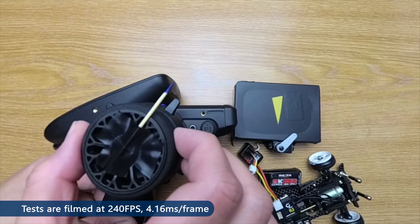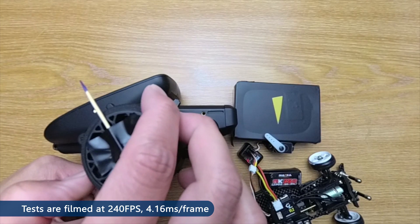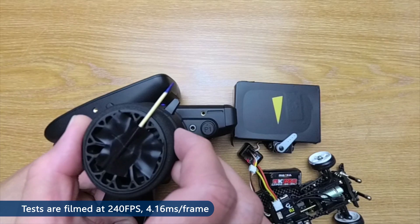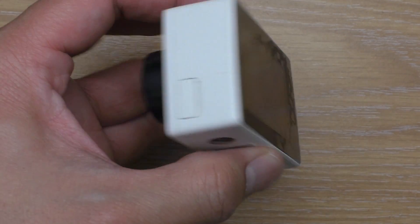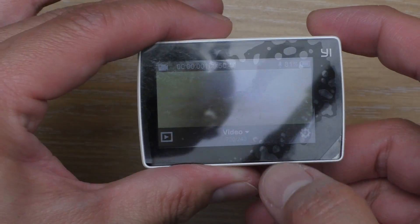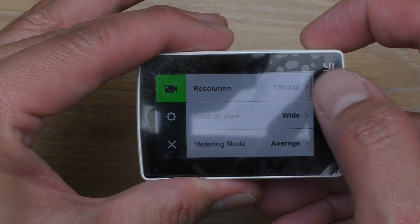The testing method is the same. I filmed it at 240 frames per second and then checked the footage — each frame is 4.16ms. I still use this camera because it doesn't interpolate frames to get a higher frame count. This makes the result accurate and consistent with my previous tests so we can have a comparison.